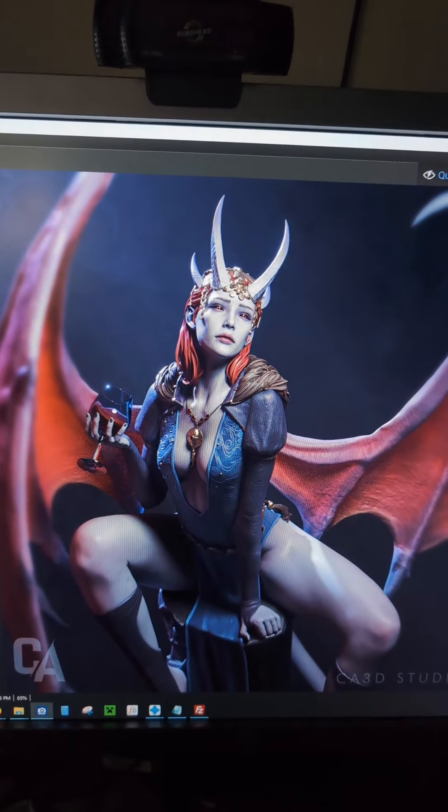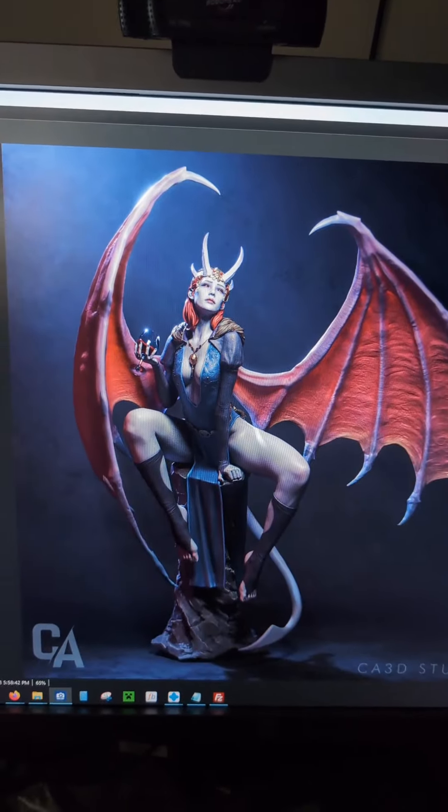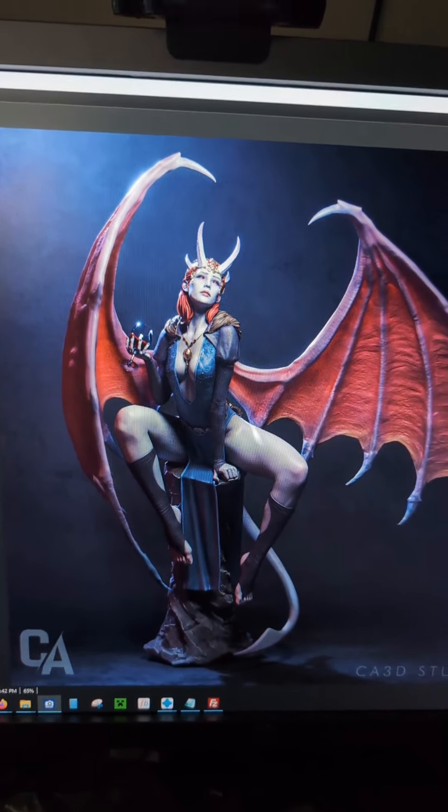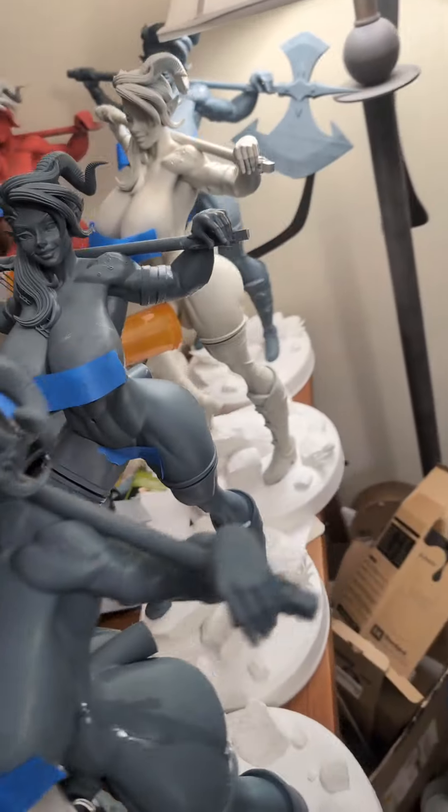Now next on our list is Mizora from — I guess — Baldur's Gate. I don't really know who she is, but she's our next project and we're going to start her next.